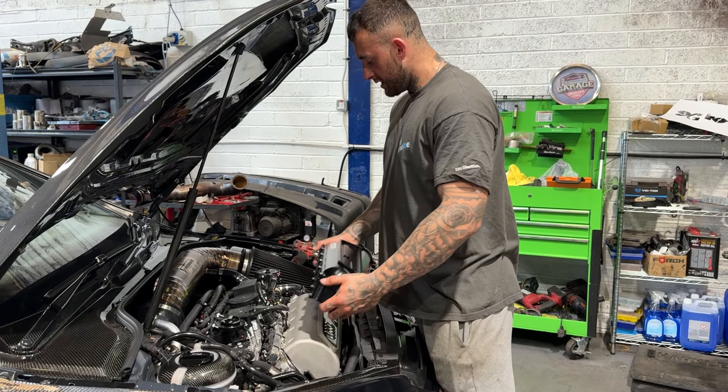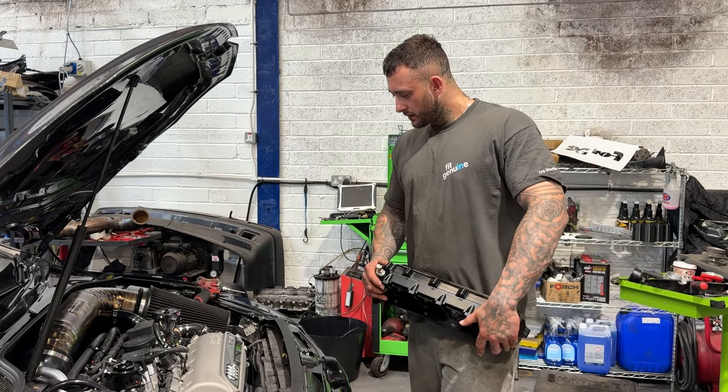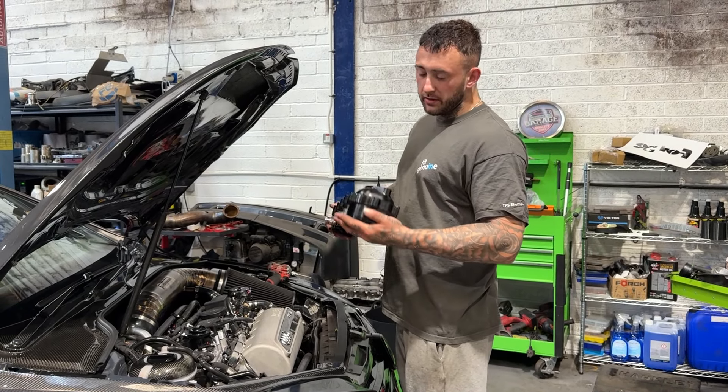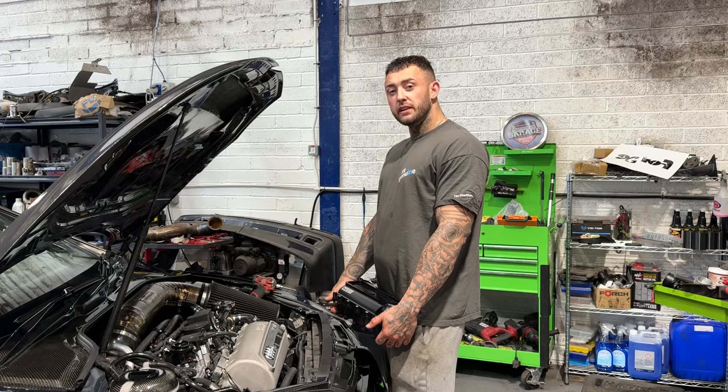We're going to get that on today. We're not going to talk you through every step — it's a headache job. I'll show you some close-ups, but it's just going to be a quick time lapse: me taking the old one off, showing the runners, why we're doing things, and what we don't do.